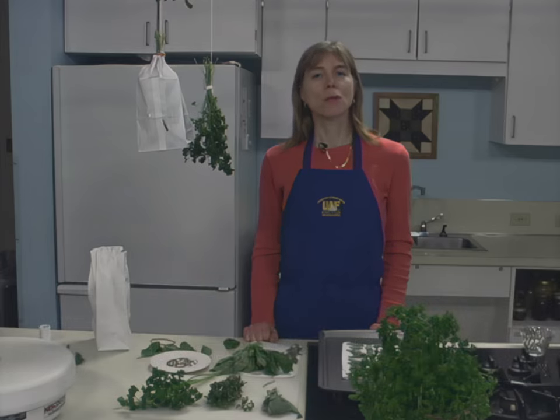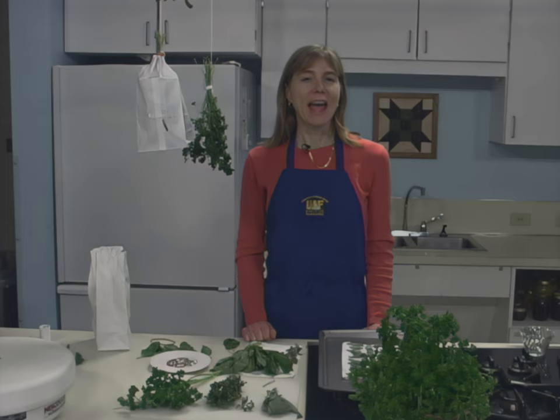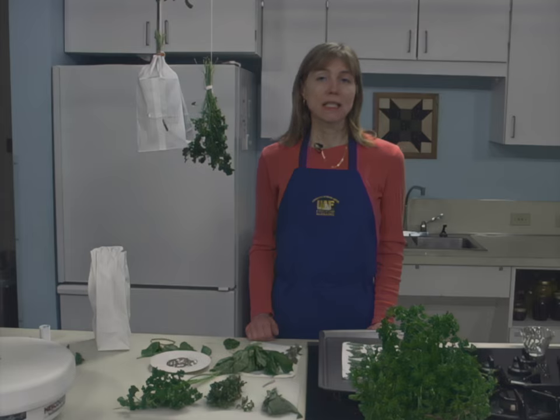The best time to harvest most herbs for drying is just before the flowers first open, when they are in the bursting bud stage. Gather the herbs in the early morning after the dew has evaporated to minimize wilting. Avoid bruising the leaves. They should not lie in the sun or remain unattended after harvesting.